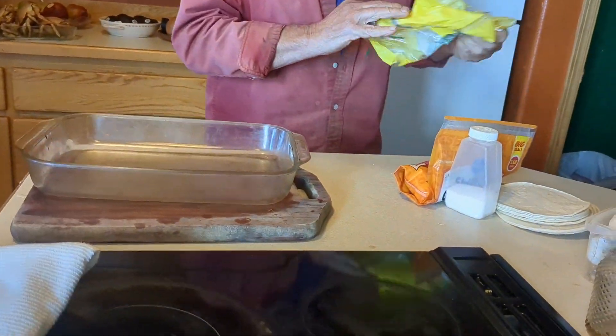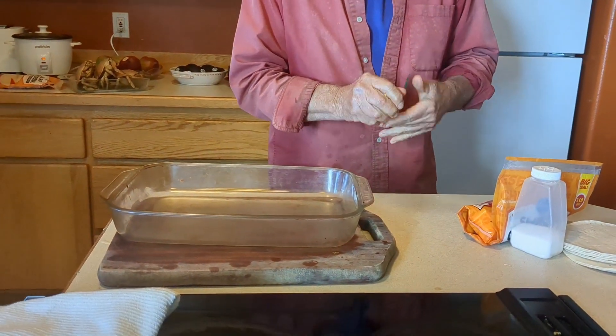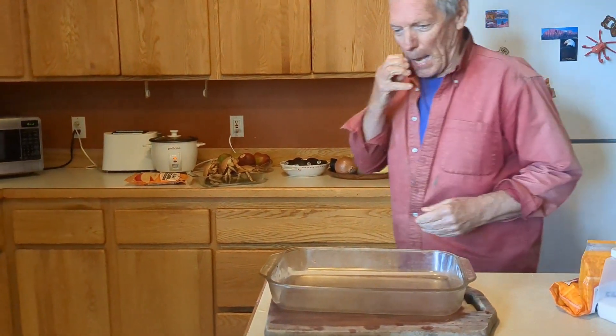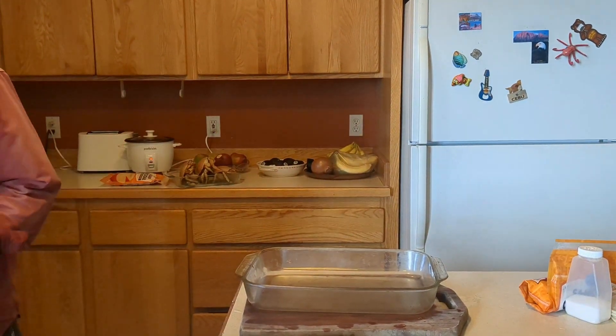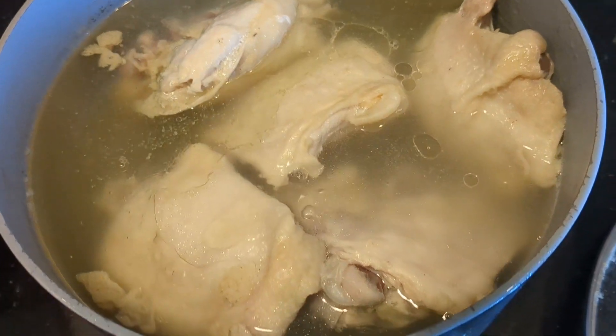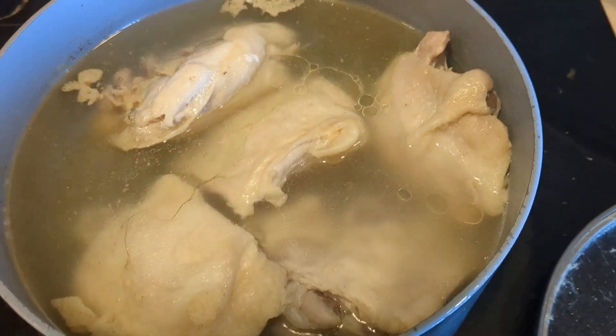What are you making? I'm making tortillas casserole. This looks, sounds yum. Boiled chicken for our Mexican food. I'm gonna show you later.